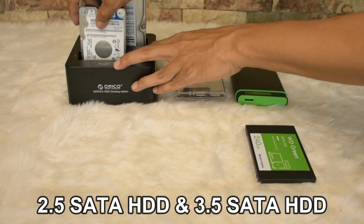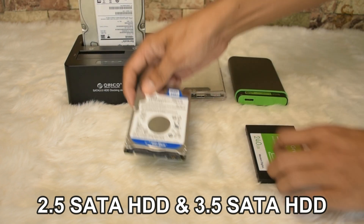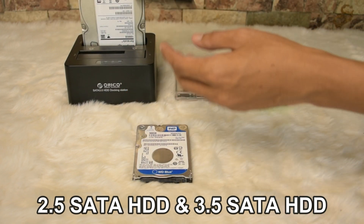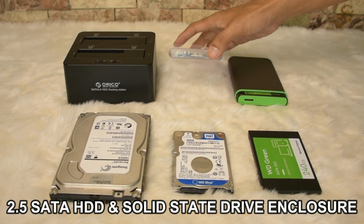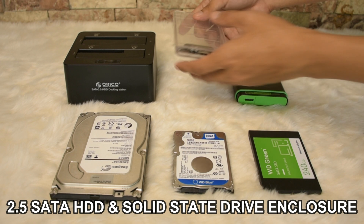It has two slots where you can input two hard disks at the same time. We also have the SATA enclosure for 2.5 hard disk.